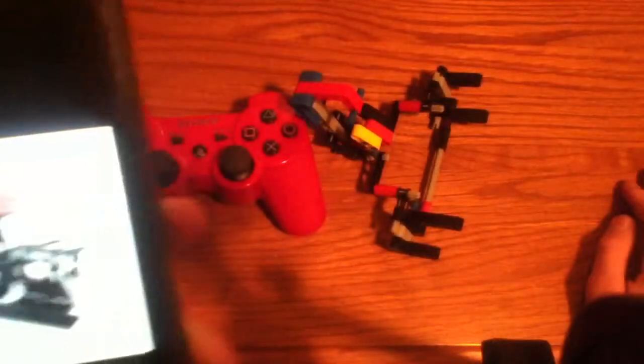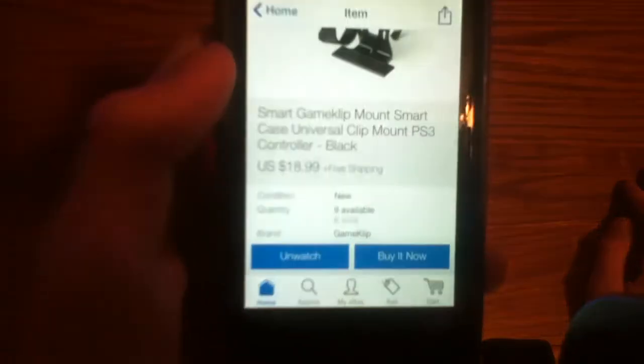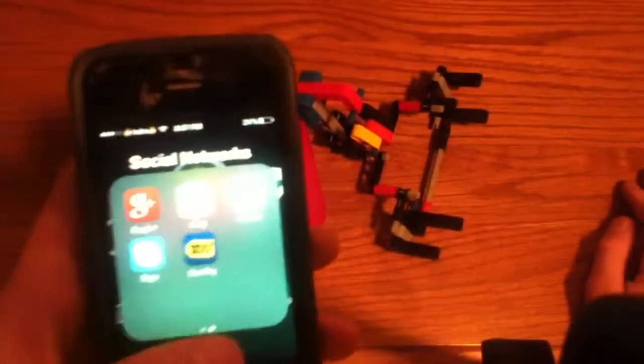I decided to make my own because I don't feel like spending $18 or $19. I'd rather make one on my own.